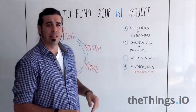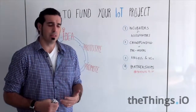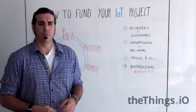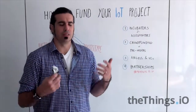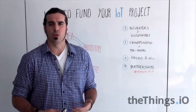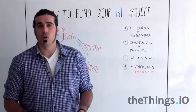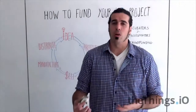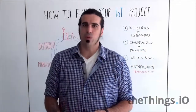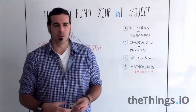Second is crowdfunding and pre-order. Sometimes you have a really cool idea, some people are very excited about the project, and you need a massive number of backers to actually go to China and make it. You use crowdfunding campaigns like Indiegogo, Kickstarter, or local ones in your country. They work very well and actually validate whether your product is going to be sellable or not.